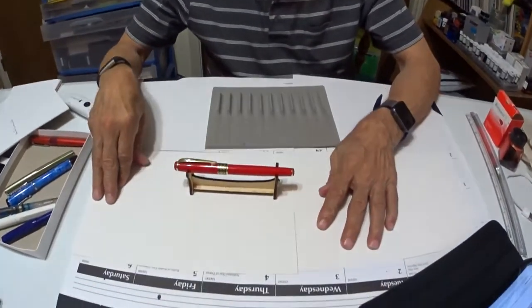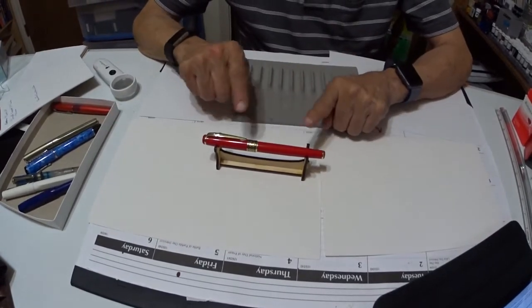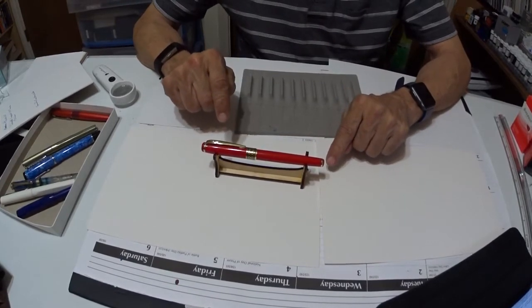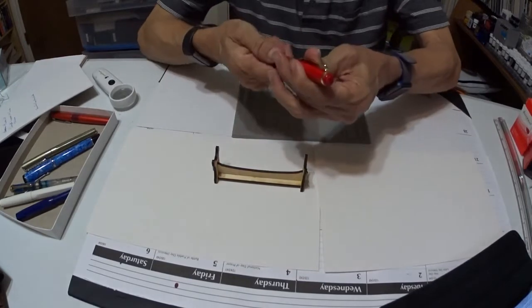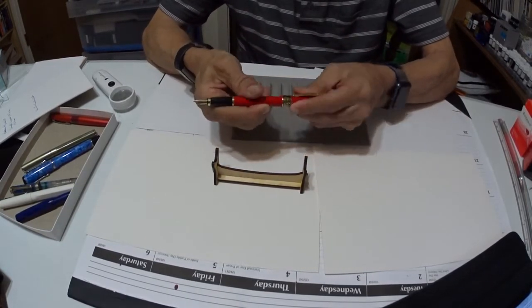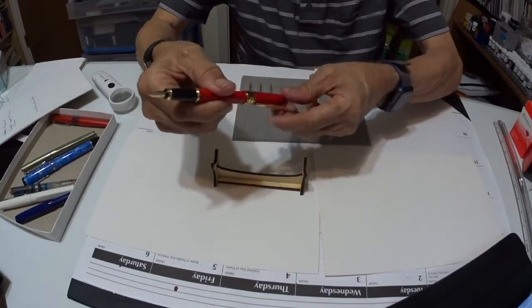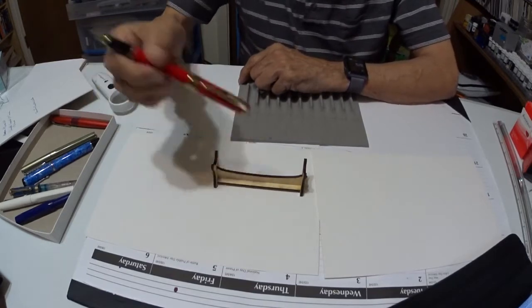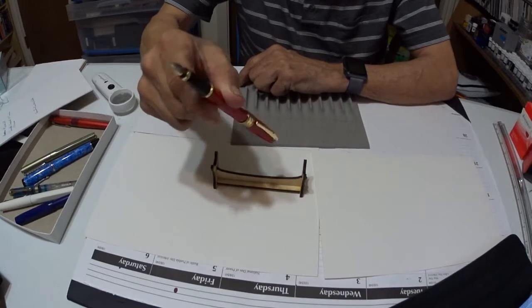Here is the pen. It's a red lacquer pen, all in gold plated trim. It's got a pull-off cap and it does post. You'll hear a little kind of jingling in there, but it looks like it's going to stay on there pretty good, though you'll hear it rattling a little bit.